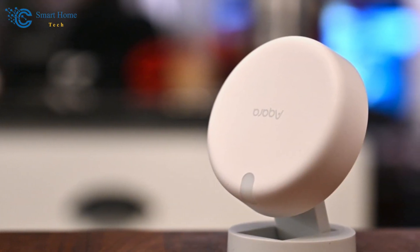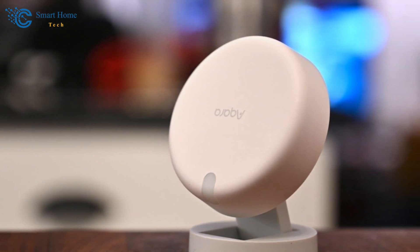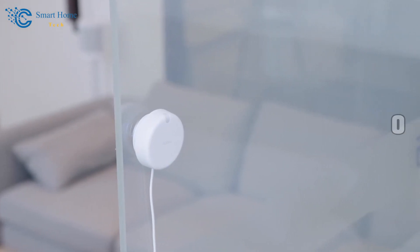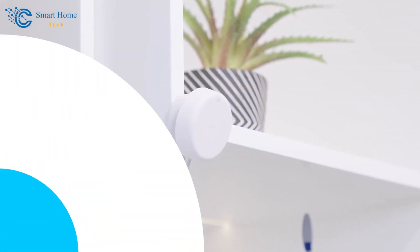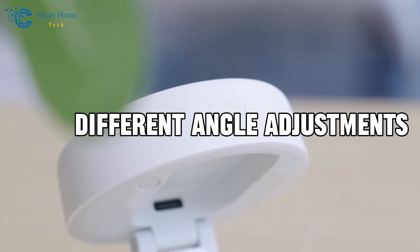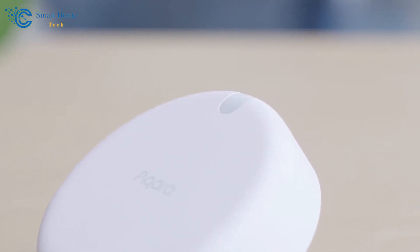This sensor, bundled with a versatile stand and 3M tape, offers remarkable mounting flexibility. You can position it in various locations around your home, be it on the ceiling for a broad view, behind furniture for discrete monitoring, or even in hallways to keep track of movement. Thanks to the stand's easy-to-install design, you can make different angle adjustments to optimize the sensor's field of view.